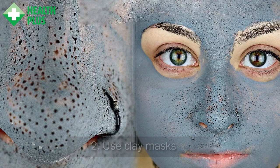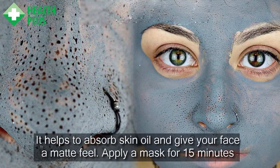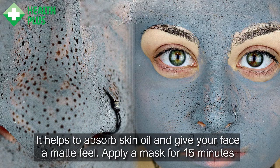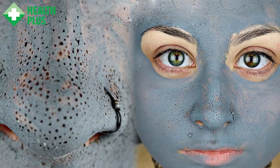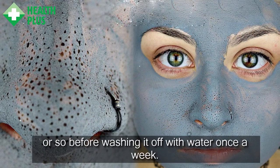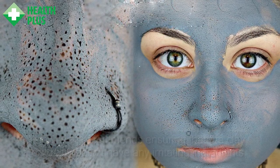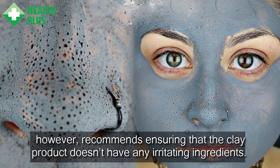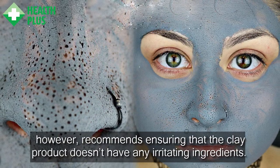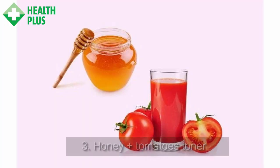2. Use Clay Masks. Clay masks help to absorb skin oil and give your face a matte feel. Apply a mask for 15 minutes or so before washing it off with water once a week. However, ensure that the clay product doesn't have any irritating ingredients.